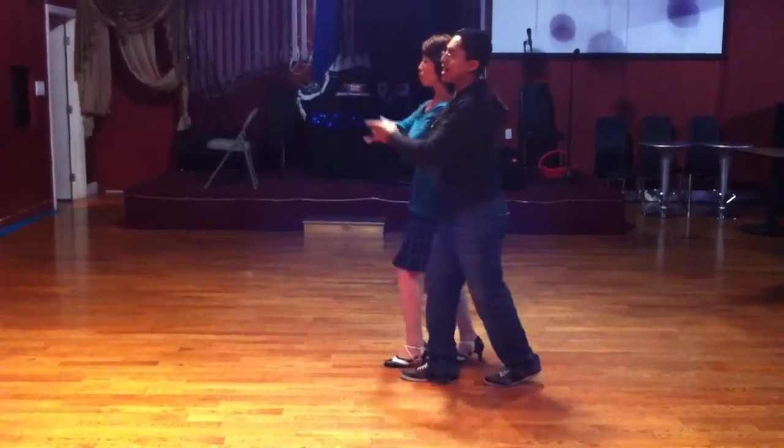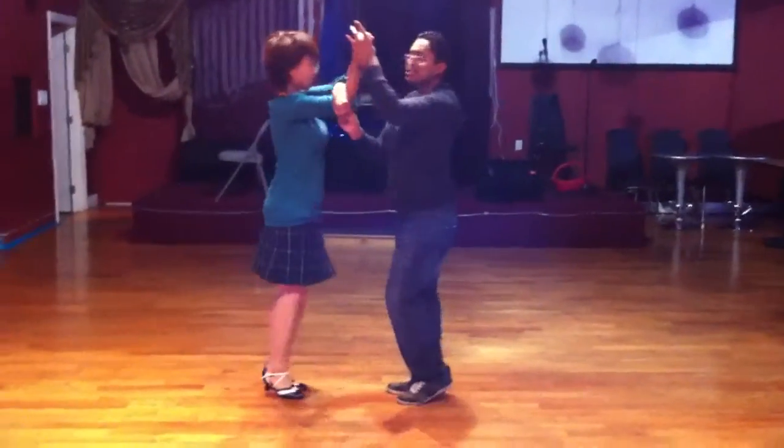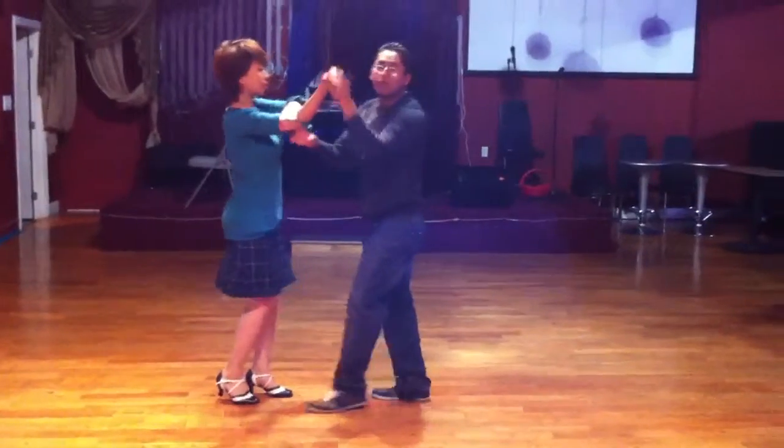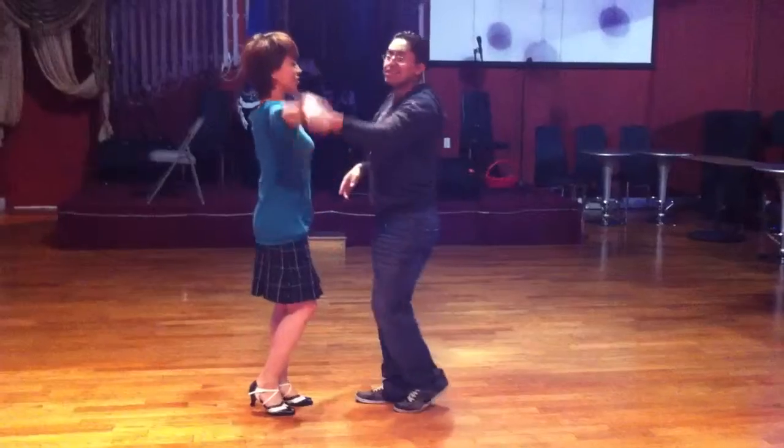We're going to walk back with her: 1, hand up on 3, turn her, 5, 6, 7, lock, bring her over for 1, 2, push, capture, 5, 6, 7.